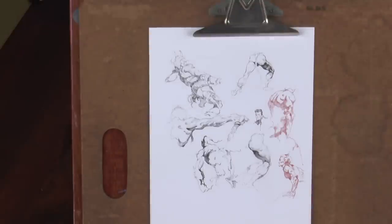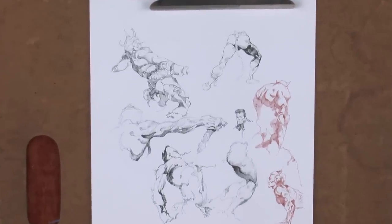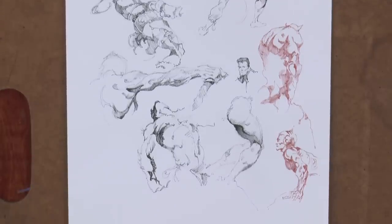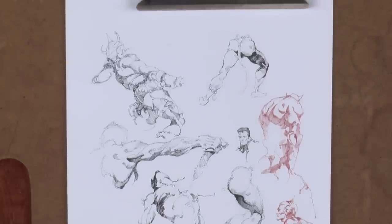Here's another page of Frazetta vignettes — arms, legs, backs, hands — learning musculature, learning how to exaggerate and accentuate musculature in a very direct medium where you have to commit to your strokes. That's one thing you'll find with ballpoint pen: it's an incredibly poignant and deliberate medium where you have to premeditate your moves, similar to playing chess.